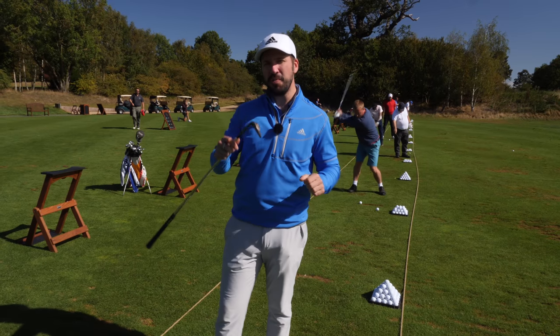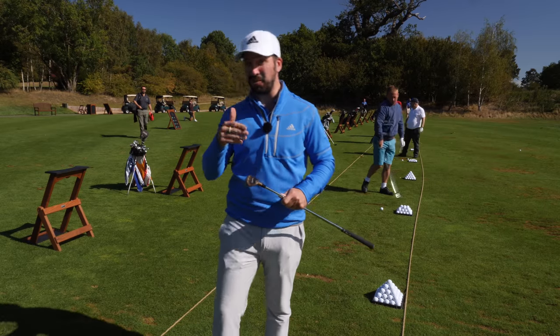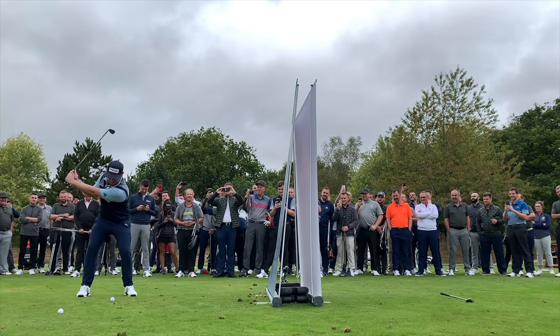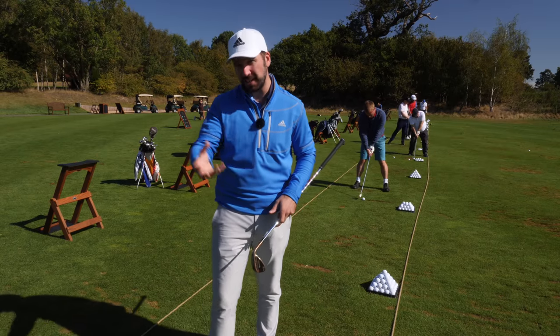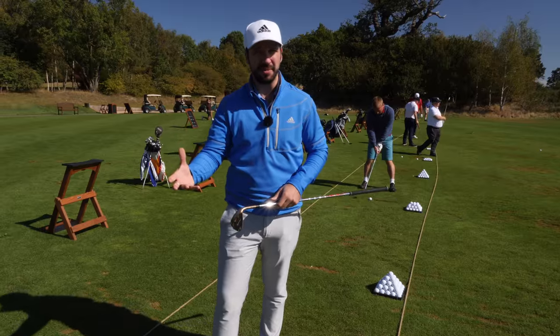So that's the super high flop shot. Let's have a little bit of a look at how the pros are doing it and what you can learn. Now a bit of a warning - this takes practice because it is such a finesse shot and the timing required is very, very high, but from a technical standpoint there's absolutely no reason why you can't practice these things.